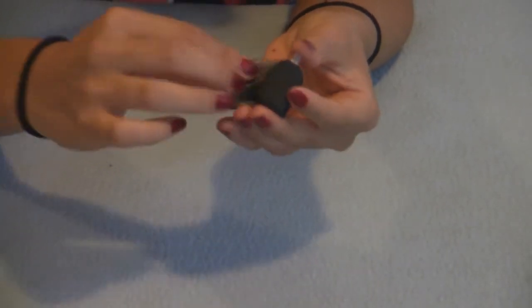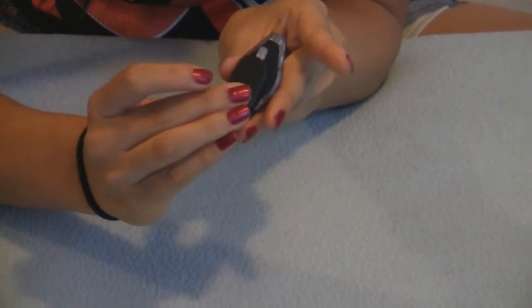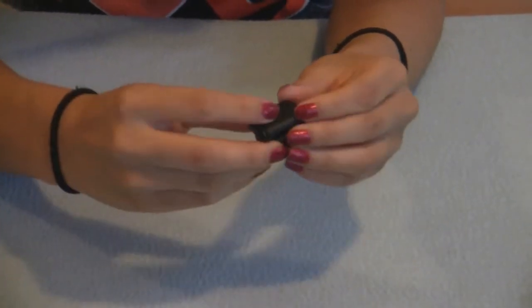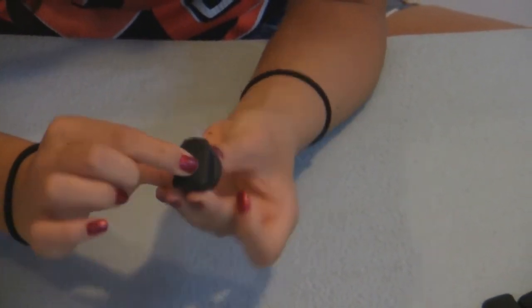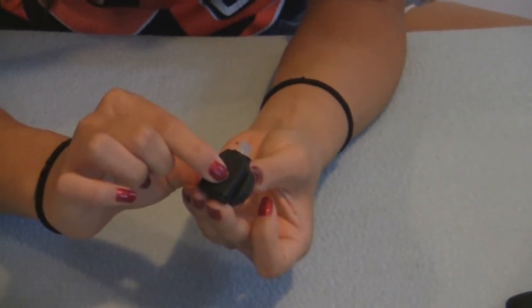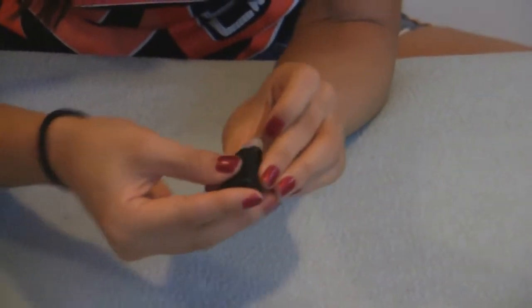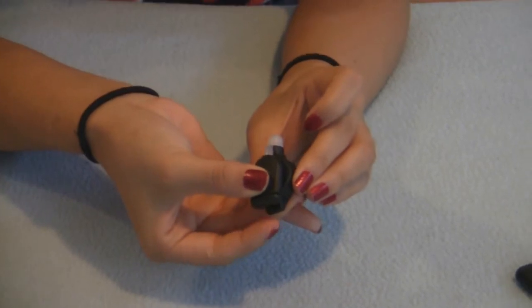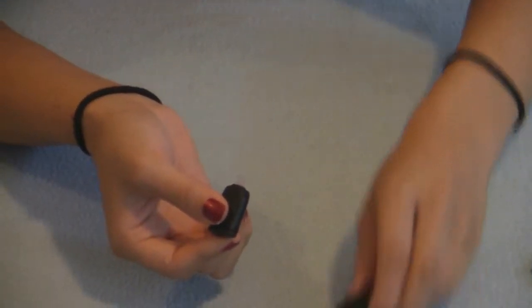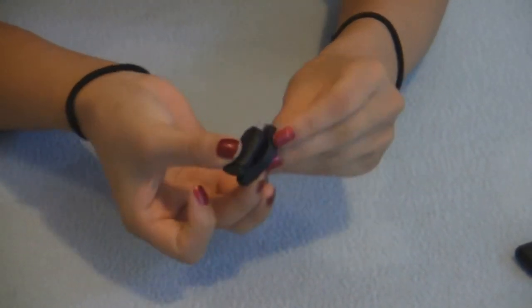Now if you want to compare it to an Inova — the length and the width — the Inova is enormous. Next I'm going to compare it to the GloveMax. The length is exactly the same, but as you can see it's a lot skinnier. And then the Max light — obviously the Max light is a lot longer and wider. And finally the dot — you can see that it's skinnier and shorter.